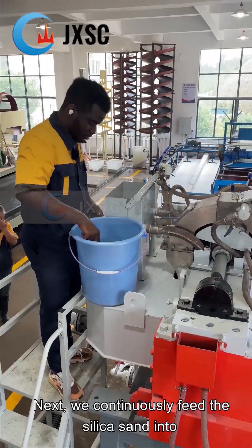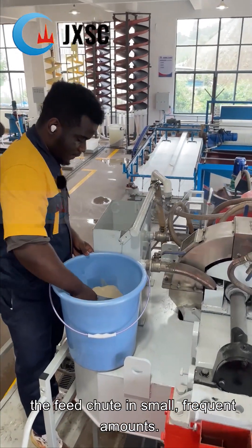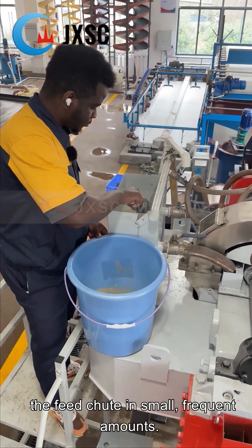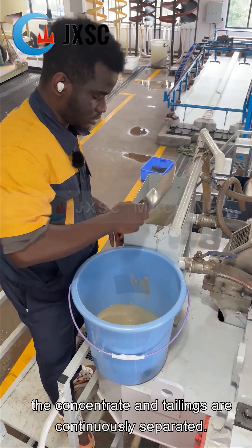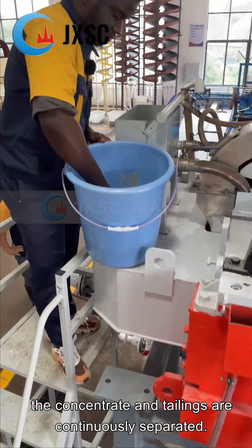Next, we continuously feed the silica sand into the feed chute in small, frequent amounts. With the continuous operation of the slurry magnetic separator, the concentrate and tailings are continuously separated.